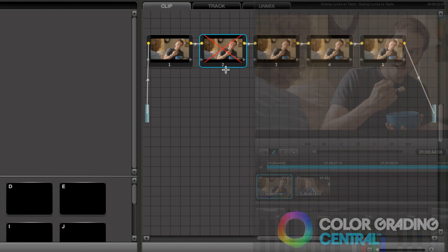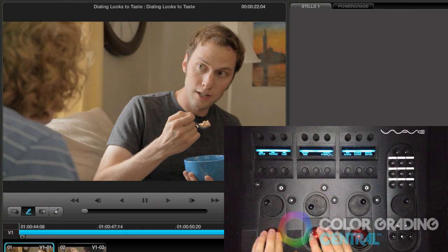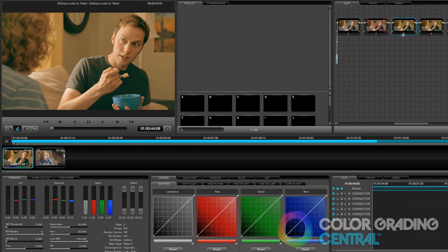Next, for the color treatment, in the next node I'll add a look. Again I'm going extreme with it, anticipating that I'll dial it back later, so I'm going to push it a really long ways. Now I'll disable that one and move on.